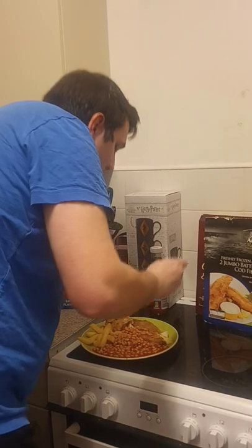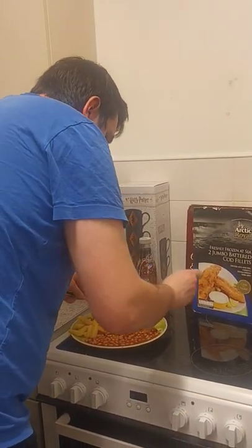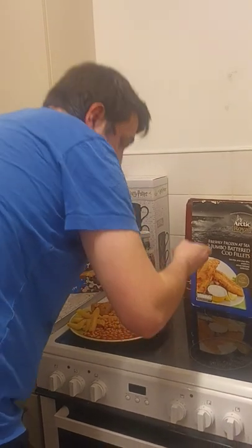Heinz baked beans. Don't get me wrong, the fish looks... I'll do it with a bit of beans because I like it.